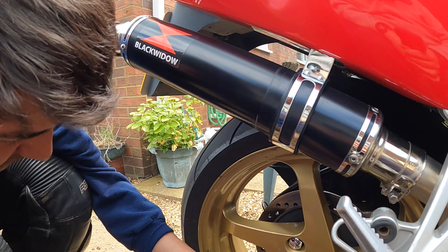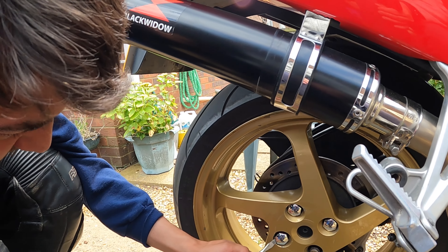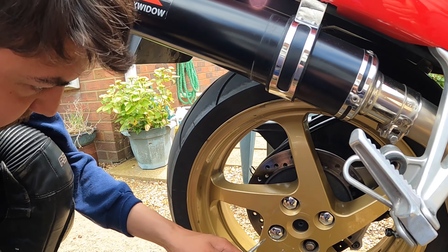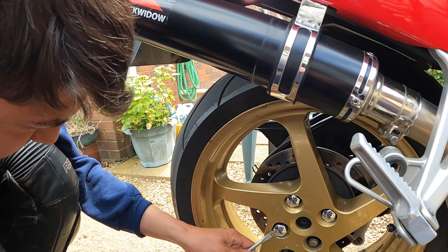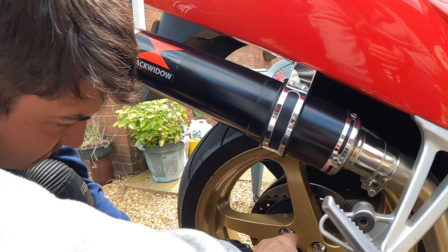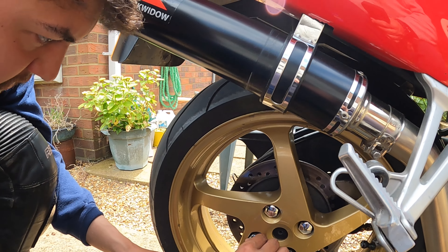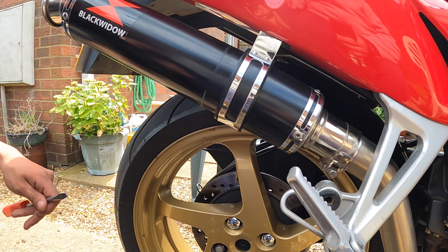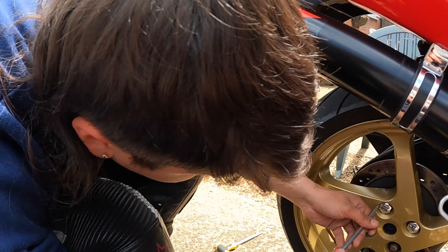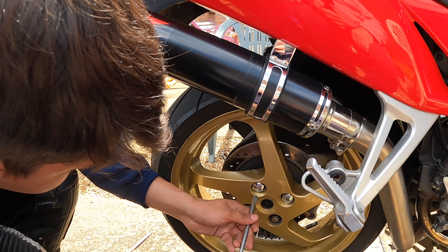So we're going to pop these covers off. And then behind it looks like a 19mm socket - something nice and easy, something we've got plenty of. Looking at it, there's no way you can get a socket on it - they've done that deliberately. So you have to say to yourself, well that's weird, isn't it? What are we meant to do? Well, you're meant to take it off. I'm just trying to be gentle with them.